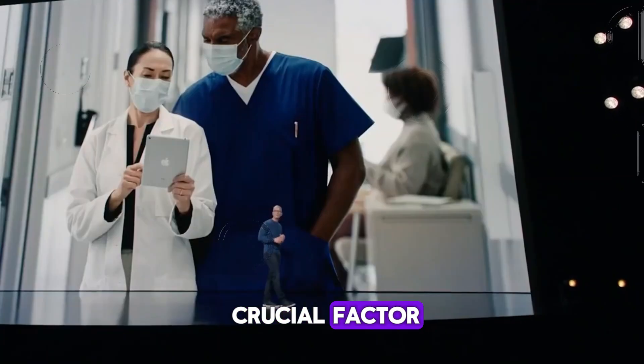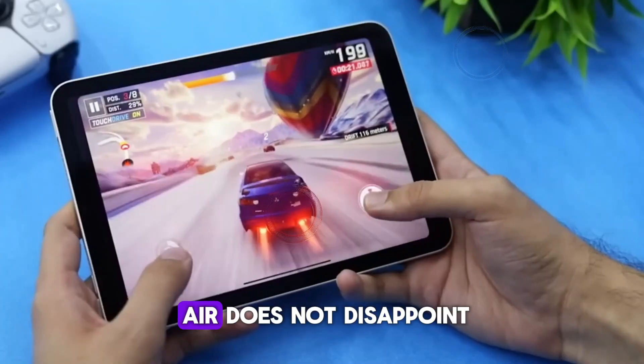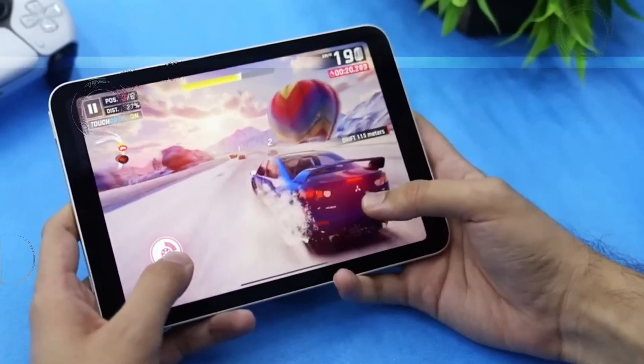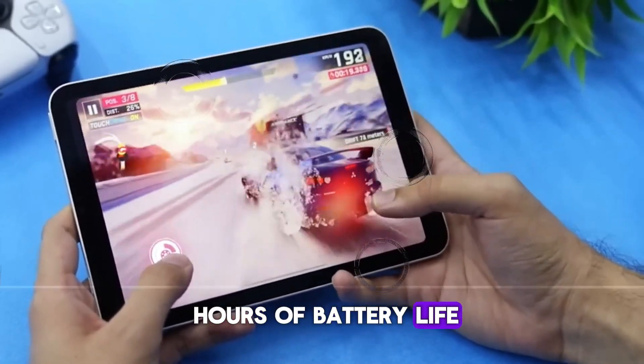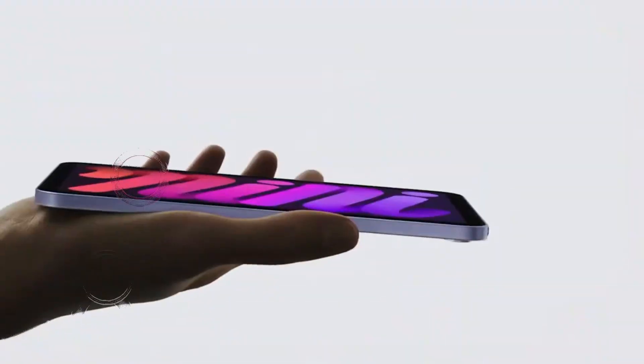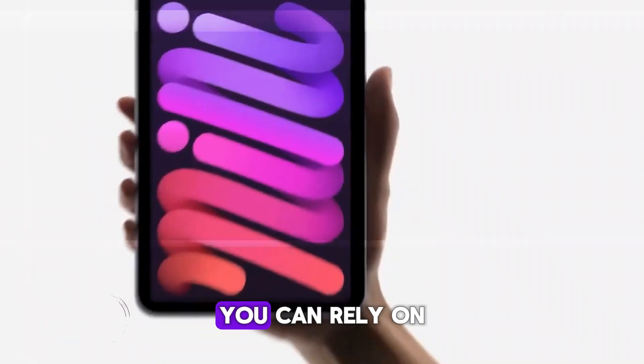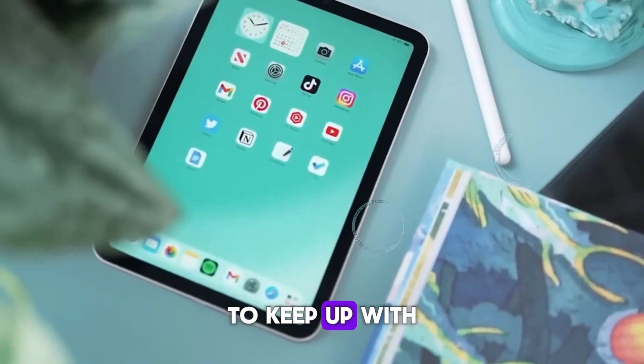Battery life is a crucial factor for any portable device, and the M2 iPad Air does not disappoint. With up to 10 hours of battery life on a single charge, the iPad Air can easily last through a full day of use. Whether you're working, streaming, or playing games, you can rely on the iPad Air to keep up with your demands.